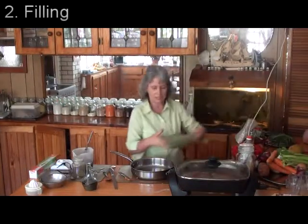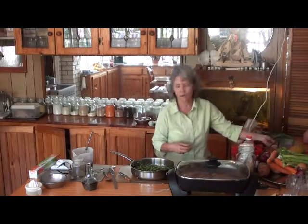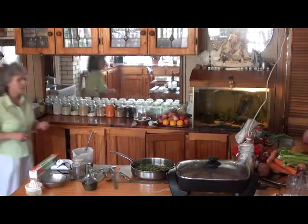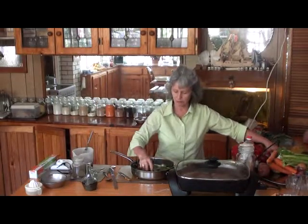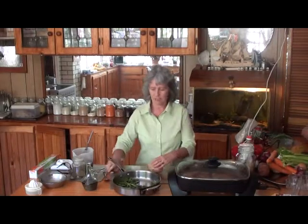We're going to put the beans in here, because that's what we've got today. We're going to do beans for the filling — at least two good cups of beans. I got two cups.